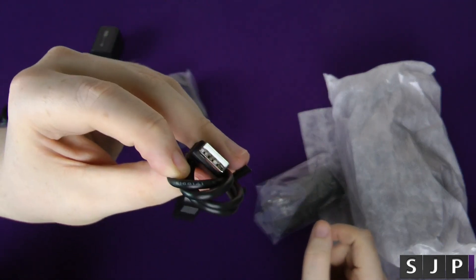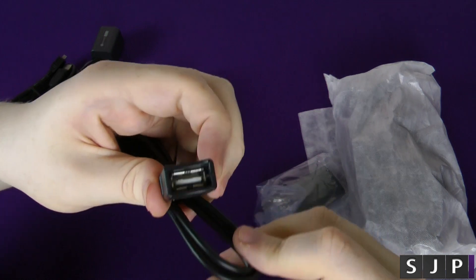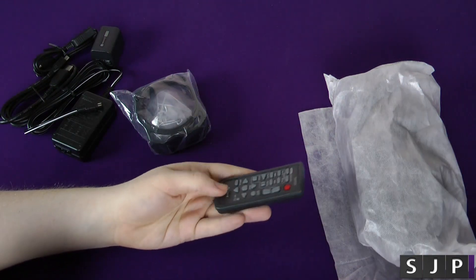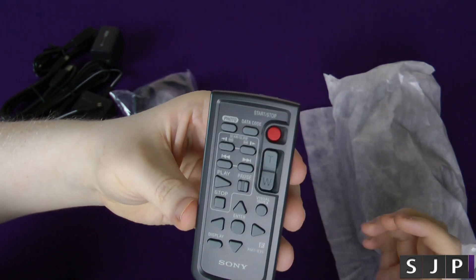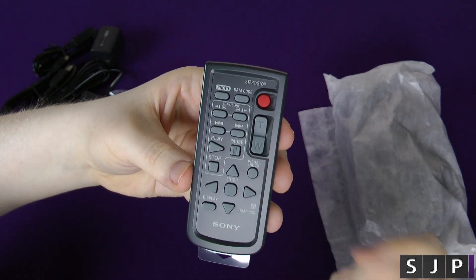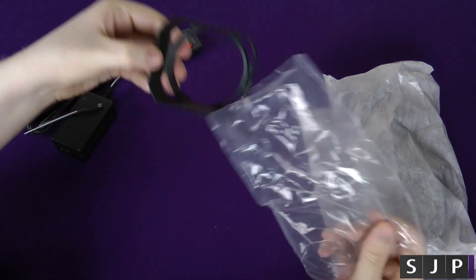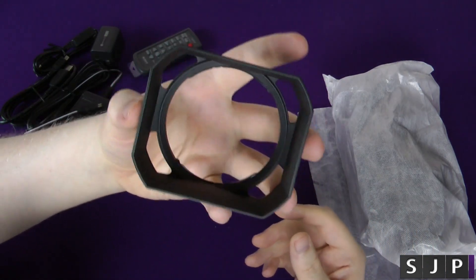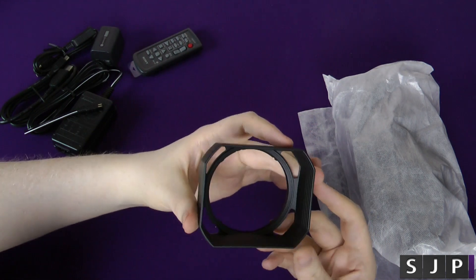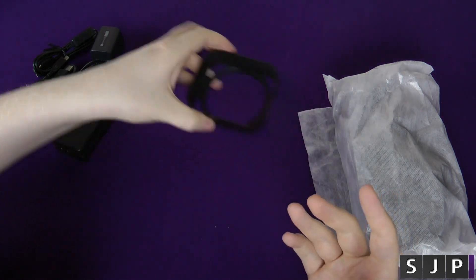You also get a USB extender — on the camcorder there's a built-in USB port that isn't massive, but you can use this to extend it so you can plug it into your computer. You get a remote control, which is always nice — you can take pictures, data code it, record, zoom in and out, skip, and control it all via that. You also get a lens hood, which is a pretty nifty little option they give you. For the money you are paying quite a lot for this camcorder, but it's nice to get these little things inside the box that you don't normally get.